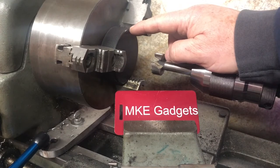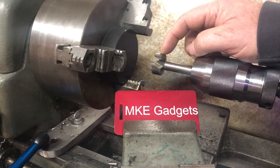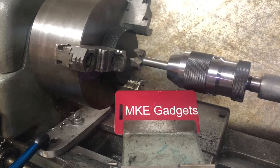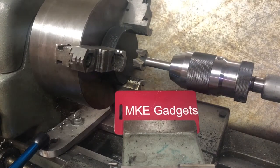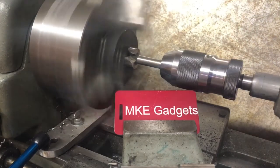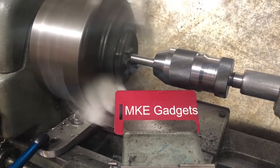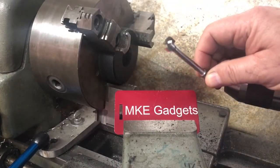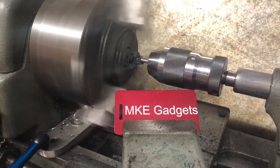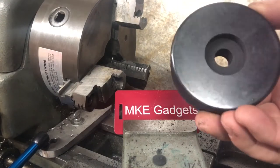At the lathe I have the hockey puck already in the chuck, and I'm already liking this better because I don't have to do any layout — the center of the chuck and the center of the Forstner bit are the same. My quill is easier to control; one revolution is 100 thousandths, so once I make contact with the part I'll just count my revolutions three times. I'll change over to my half-inch Forstner bit and go all the way through the puck. That one worked a lot better because I didn't have to hold on to it and it was easier to control the depth.